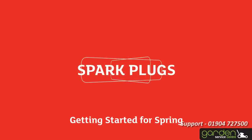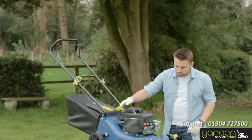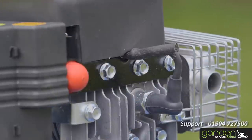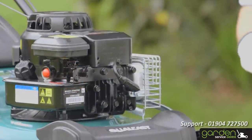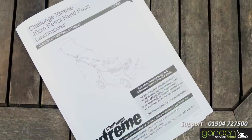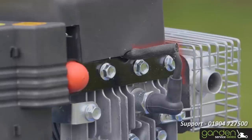One of the most common issues after a winter in the shed is that the spark plug may need cleaning or replacing. To check your spark plug, firstly locate the cap that covers the spark plug. The cap location and appearance will be different depending on what model of mower you have, so make sure to check the instruction or maintenance manual for your particular model. Look for a wire and a cap similar to this and you should be in the right place.